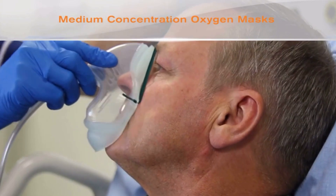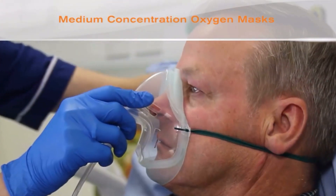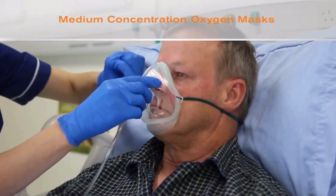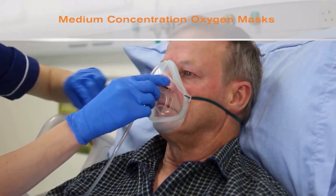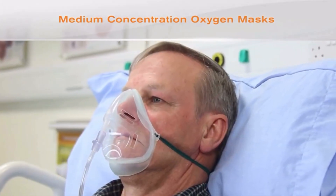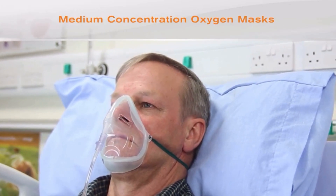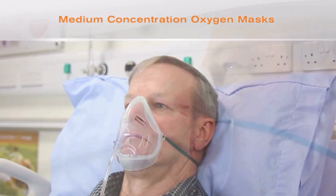The mask is then fitted over the patient's nose and mouth and the elastic tightened to give a secure and comfortable fit. The elastic historically has been secured over the ears. However, new generation inter-surgical Ecolite oxygen masks can also be secured under the ears to avoid the occurrence of pressure sores.